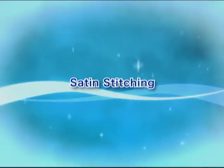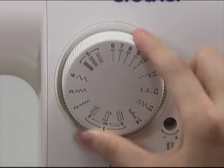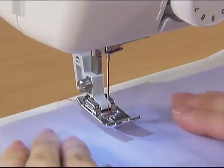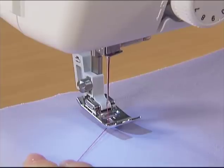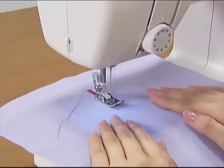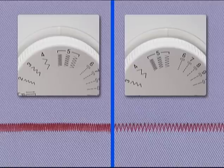Let's use the satin stitch. Raise the presser foot, set the fabric and start sewing. To adjust the stitch length, turn the pattern selection dial to one of the three stitch lengths.